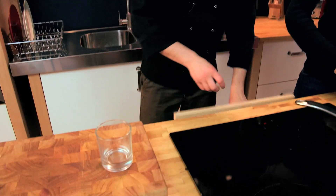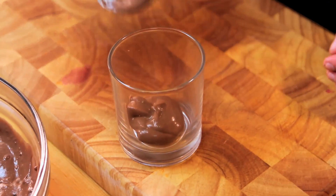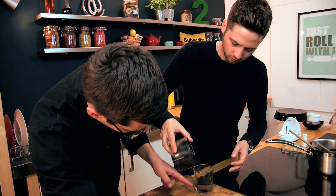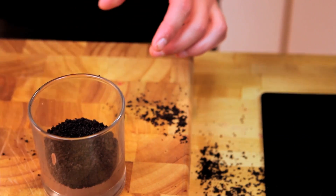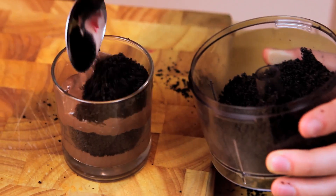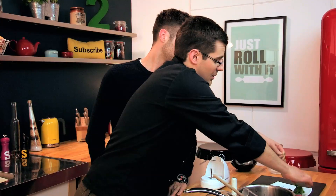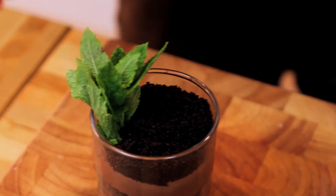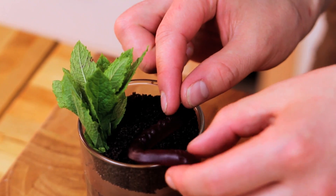Now all we need to do is layer it up into our dirt pot. We're going to use a glass because it's more accessible — everyone's got one of those. A couple of spoonfuls of chocolate goo in there, then a dusting of our Oreo soil, a nice layer so when you look at it from the side you can see it. Then another layer of chocolate goo and another bit of soil. At this point we can make it look undeniably like a plant pot by putting in some shrubbery — our plant — and even some worms to decorate.